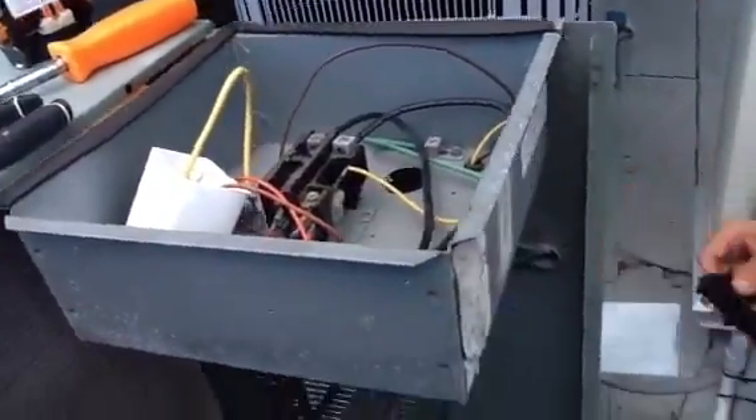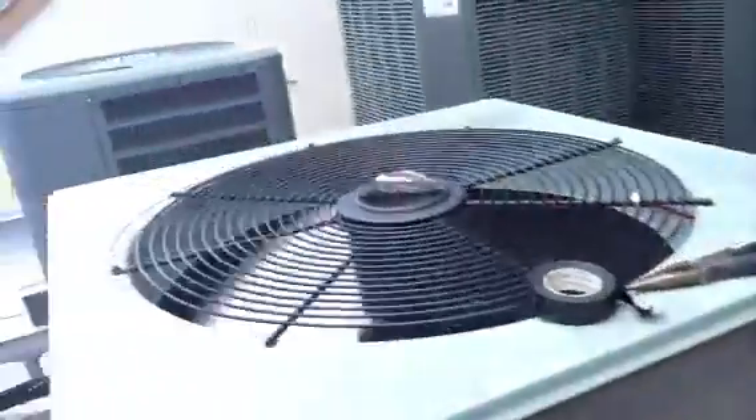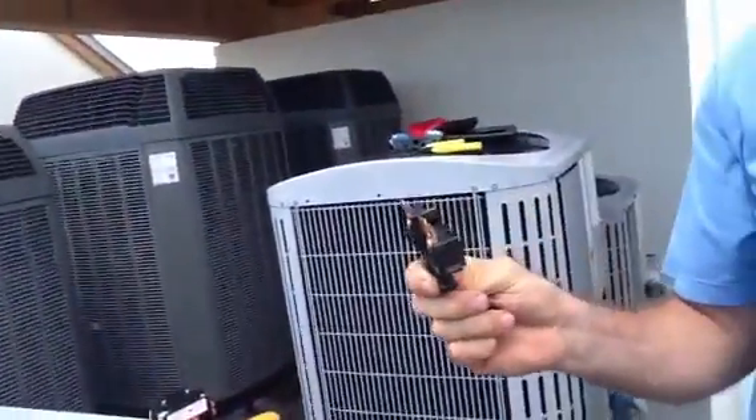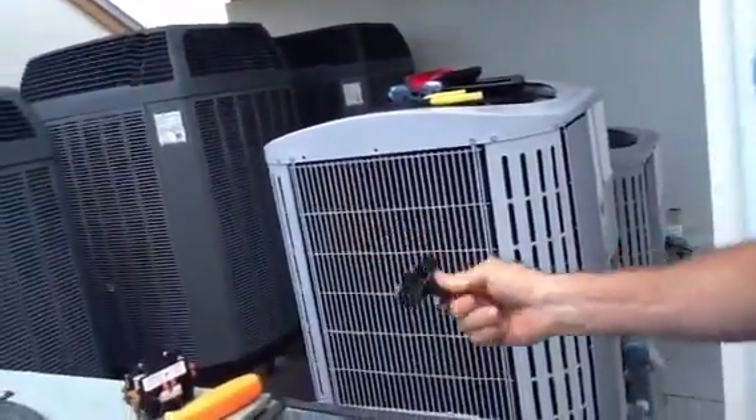I'm going to show you something. I had pulled the disconnect, but I just want to show you something here. The unit's running. I disconnected the power — you do not want to do this hot. You'll get yourself hurt and electrocuted.